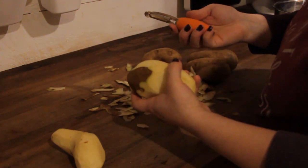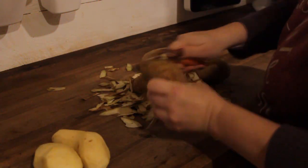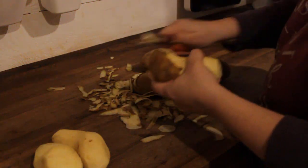It is venison shepherd's pie. I make mine with venison and beef. We've got a lot of venison in the freezer, so this is one of those recipes that you can use to use it all up.